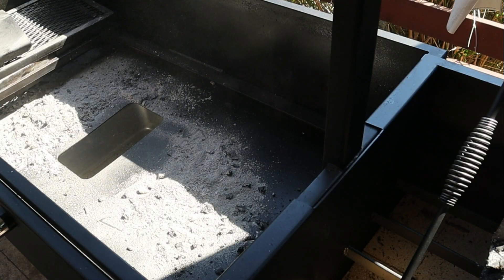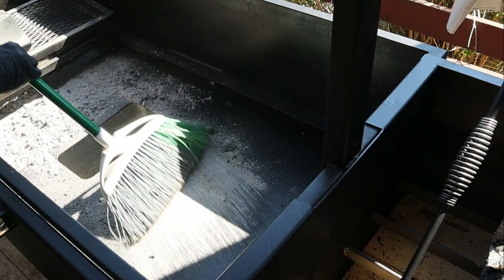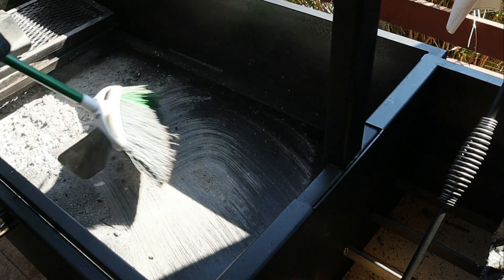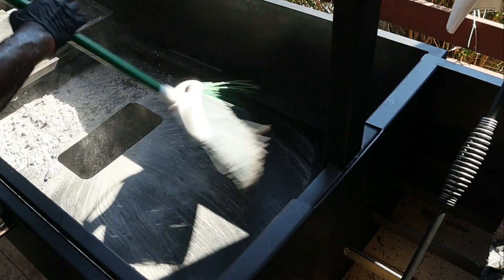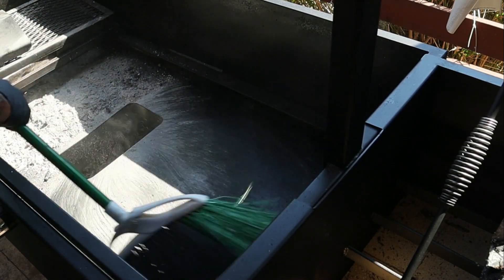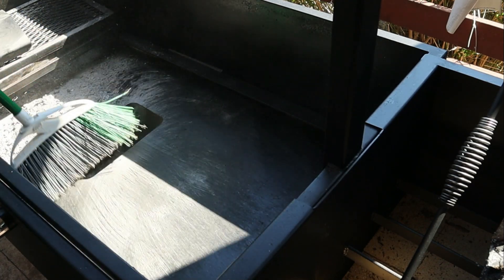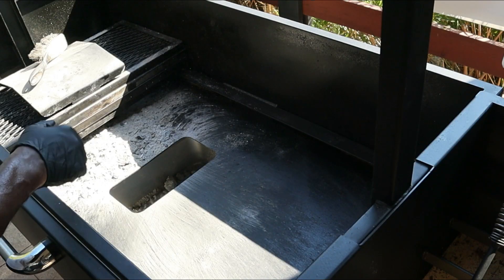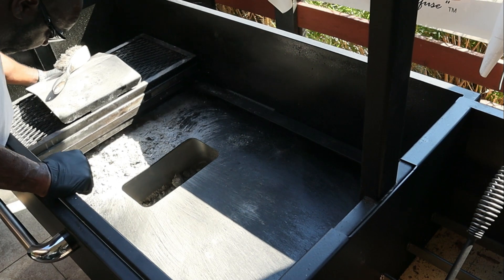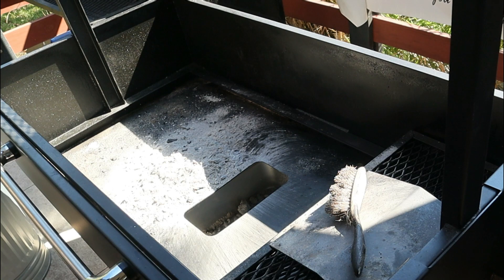Now I got that set to the side. All I'm doing is just taking a broom and I'm going to sweep everything to the ash collection. Then I'm going to slide these racks over and sweep the other side.